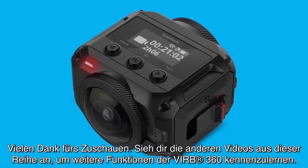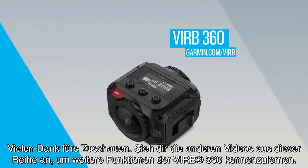Thanks for watching! Check out the other videos in this series to learn more about using your VERB 360.